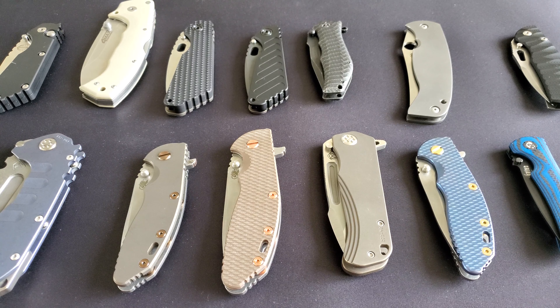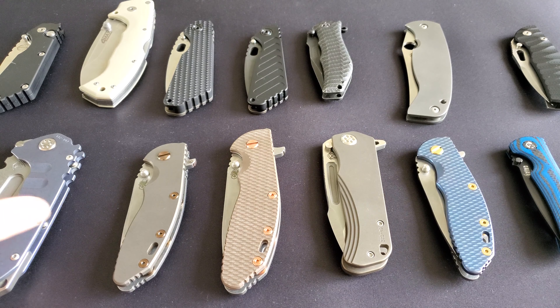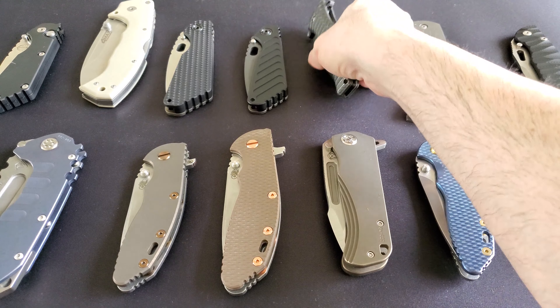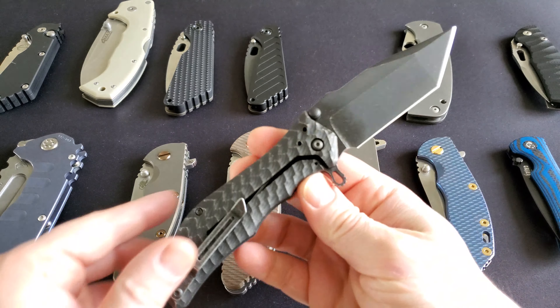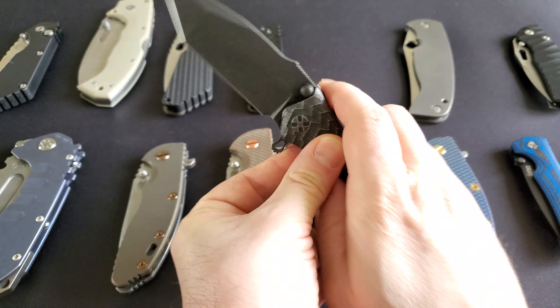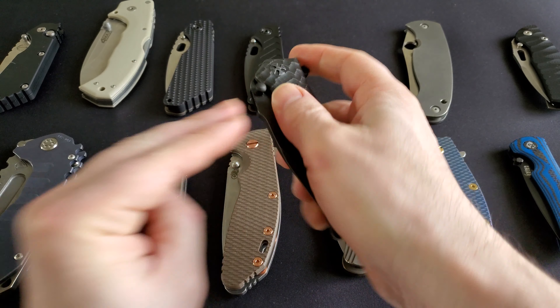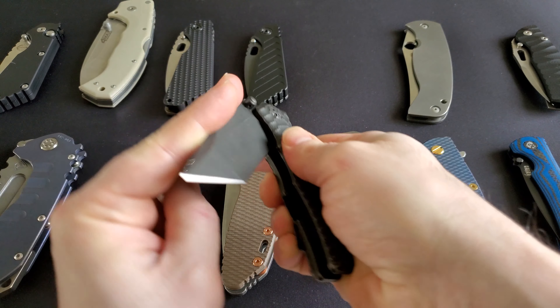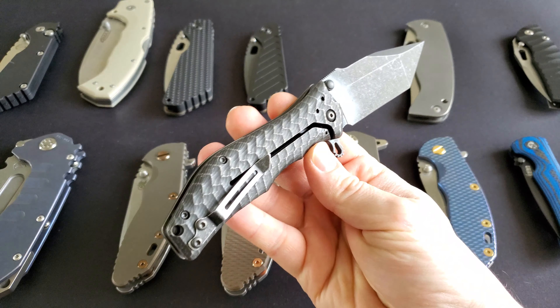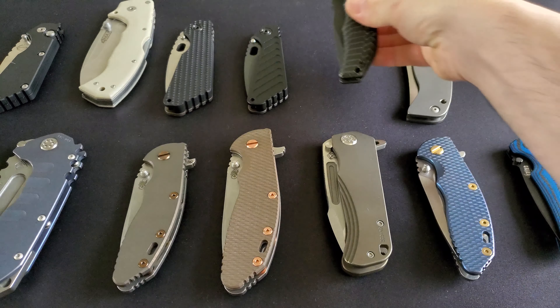Another important topic to consider is the mechanism. Your knife might run on a spring, it might be spring-assisted and have a spring inside with assisted opening. You might want that, so you have to know some of the pluses and minuses of those systems.